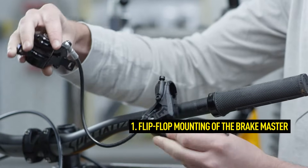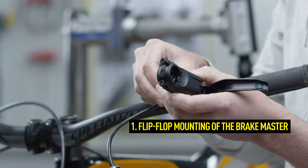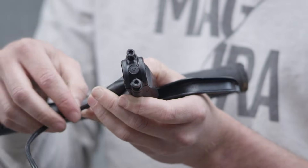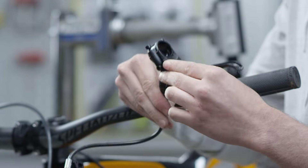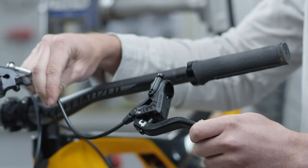Thanks to the flip-flop design, you can either mount your Magura brake master on the right or the left. Depending on the version, the following preparations must be made. You can learn about the difference between CarboTecture and CarboTecture SL Masters in the video description.